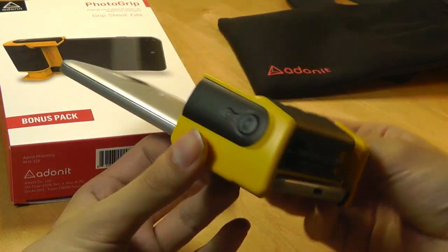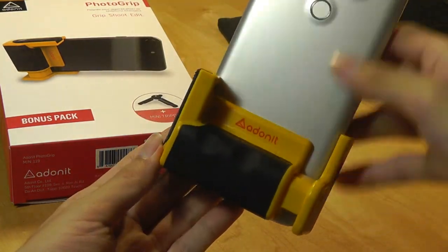You can check out more details in the links down below. Thanks for watching here at OS Reviews — this has been the Adonit photo grip.